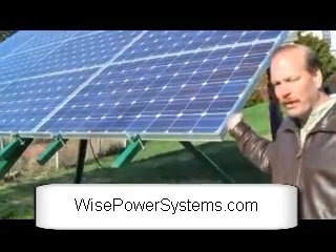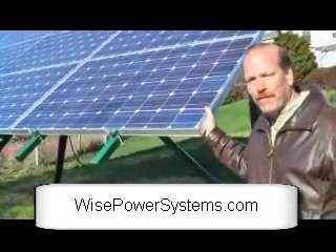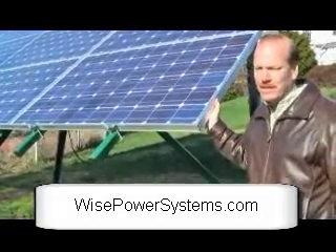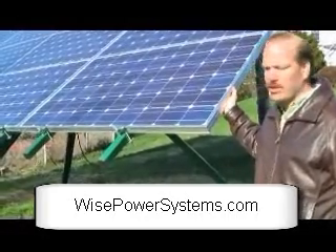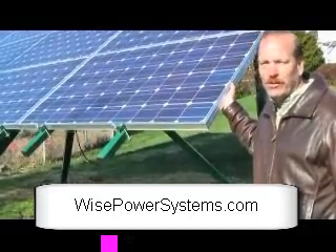I use Sharp, and I'm a firm believer in Sharp for a few reasons. One is that they're the only module manufacturer that's actually been around longer than their warranty period. If you want somebody that is just coming into the business saying they have the latest and greatest but haven't been around long enough, that's something to consider. Sharp has actually been making solar panels longer than their warranty.